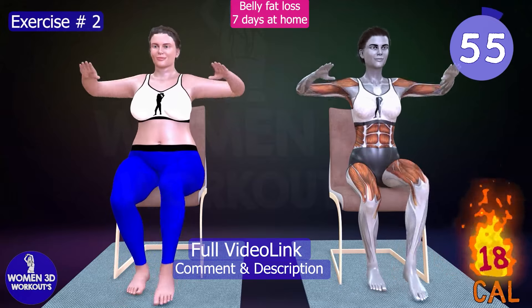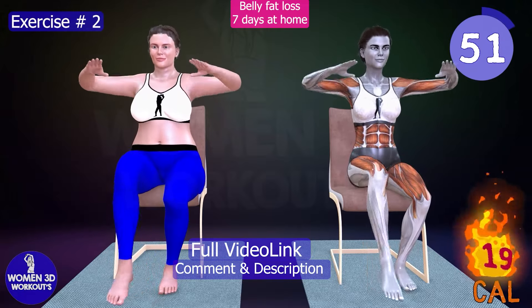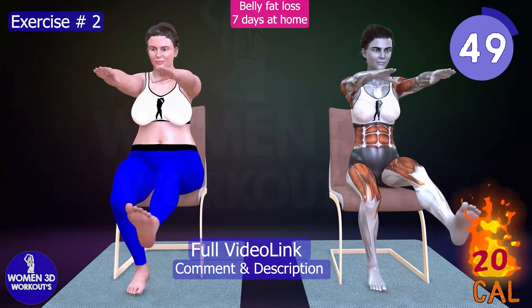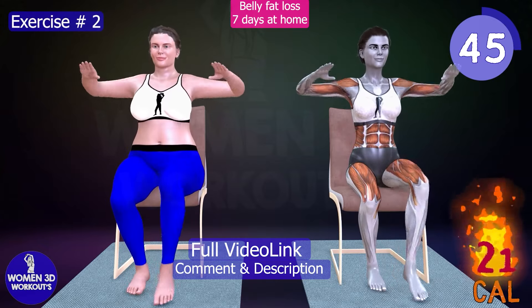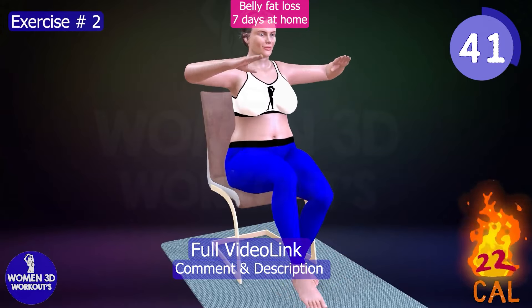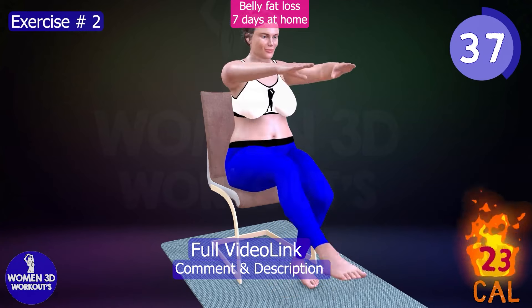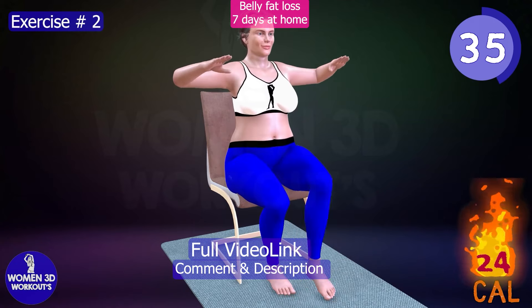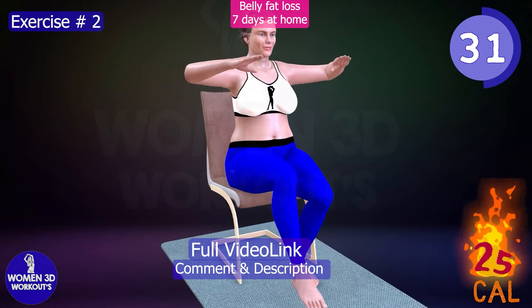Exercise 2. This exercise targets your chest along with your arms and thighs. By engaging multiple muscle groups simultaneously, you'll maximize calorie burn and muscle toning. Strengthening your chest muscles enhances upper body strength and stability, while working your arms and thighs contributes to overall muscle definition and strength. Incorporate this exercise into your routine for a sculpted upper body and toned thighs.